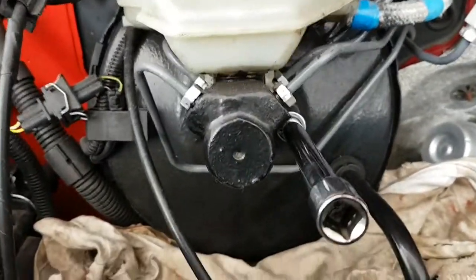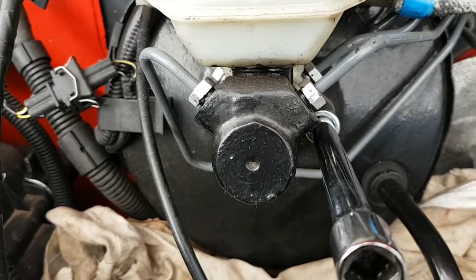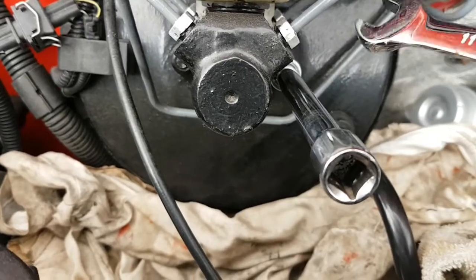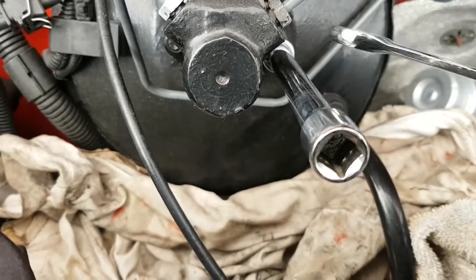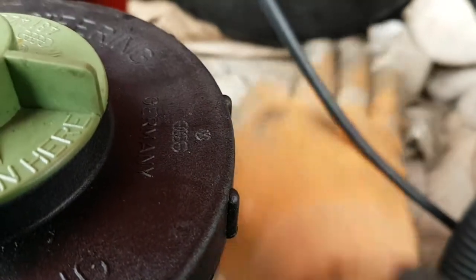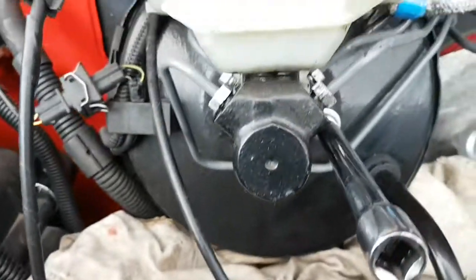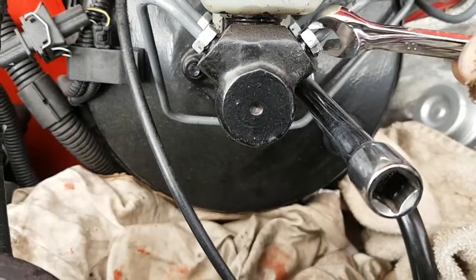I'm going to take the brake master cylinder off. First of all, it could be 10mm but this is 11mm — I painted them up. It's 11mm on there so you need to undo all these. I've put a bit of cardboard underneath there to catch anything. I think most of it's drained off because I've had all brake pipes off anyway. So you need to undo these, 11mm, and get that off.